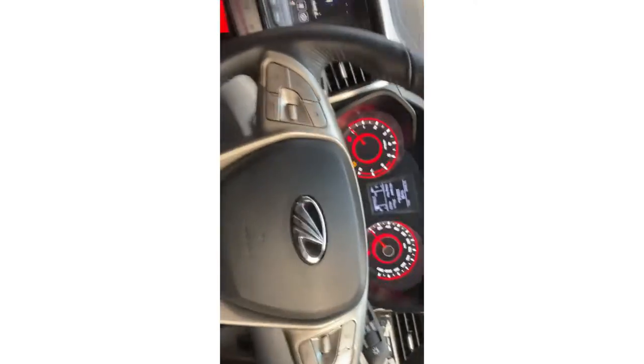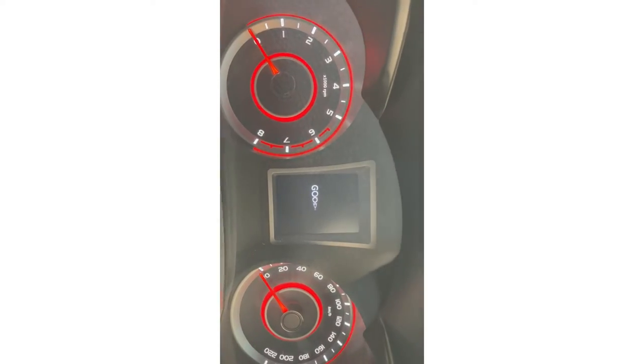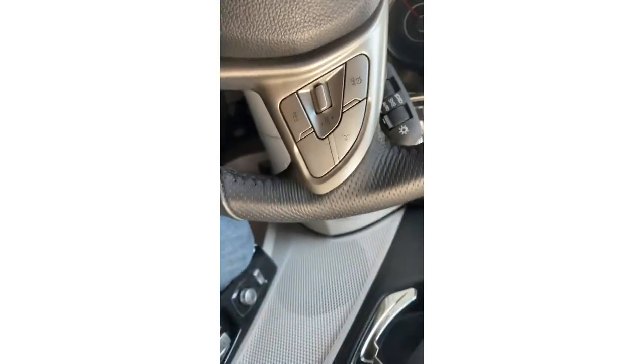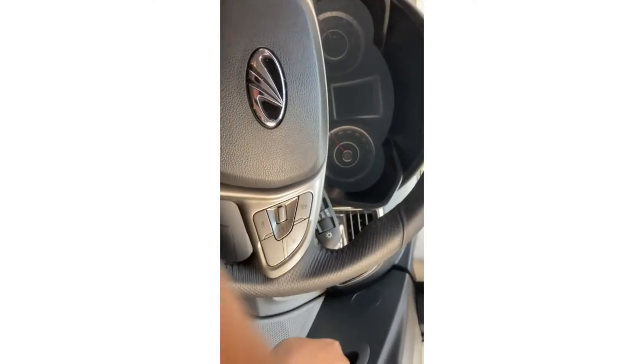Here is a feature — when you turn off the car it shows a goodbye animation on the display. Let me turn the car off. And when we then open the door, the steering gets locked automatically. The steering is locked now — so that's how it works.